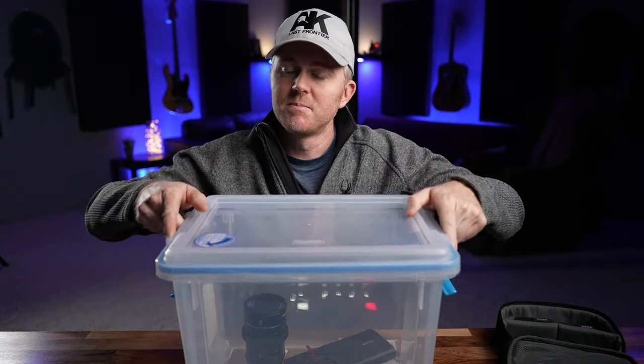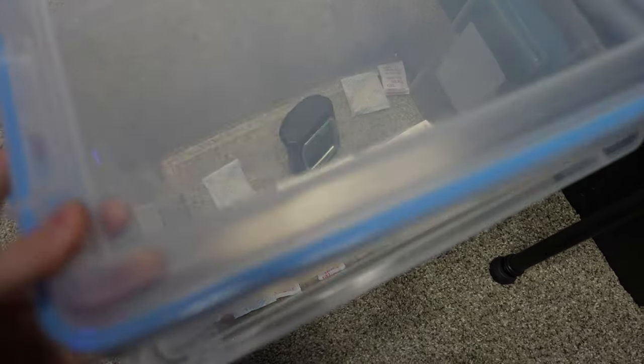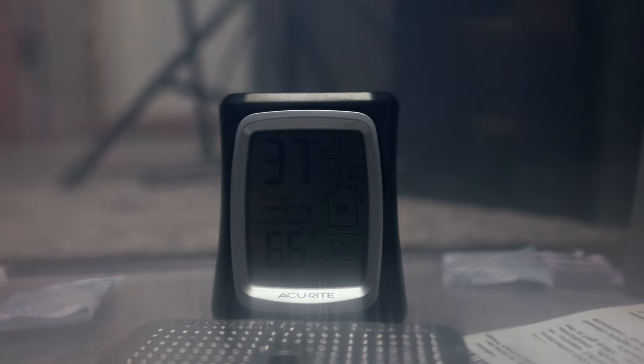Once you seal it up, set it away for a few hours to a few days depending on how wet things are. I usually let it sit overnight and that seems to be enough — it works really well. I've been using this for a few years and it has worked fantastic. In fact, I was even able to rescue a Lume Cube that I didn't realize wasn't sealed all the way when I put it underwater to light something up. I took the Lume Cube apart, put it in there for a week, pulled it out, put it all back together, and it works perfectly fine.